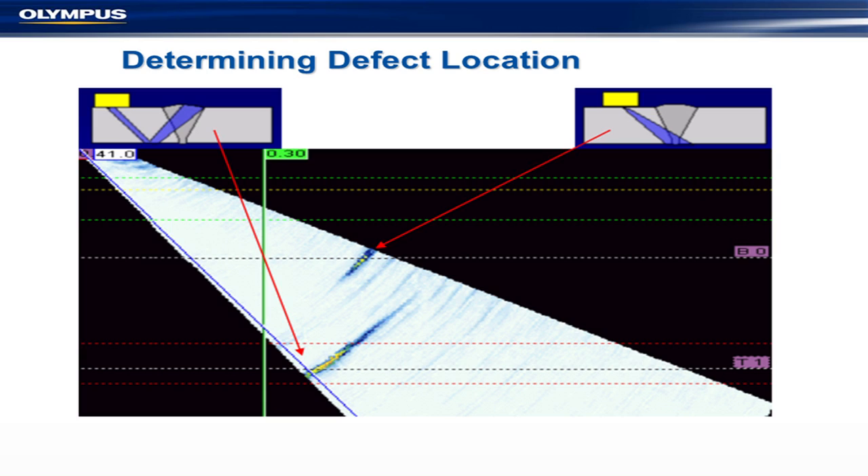Back to the subject of phased arrays: this is an S-scan sweeping through a range of angles. This particular defect is at the bottom, which correlates with what's called T1 — the top of the full skip scan. You can see it up there and it correlates to a defect at the top. Likewise, this one down here correlates to a defect at the bottom — a half skip, correlating with B0. So you've got a nice image of your weld showing where defects are and what they are.